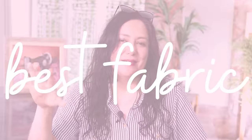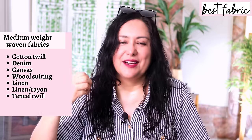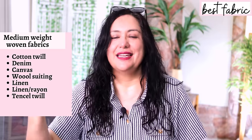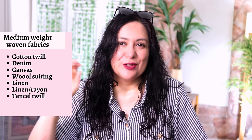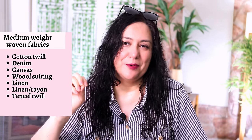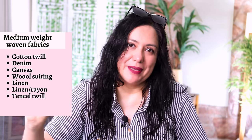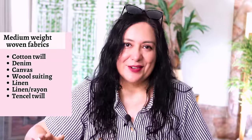For fabric, you need medium to heavy weight woven fabric — it's not designed for knit fabric. Structured fabric is really easy to work with, like a cotton, a linen, a linen-rayon blend, a cotton canvas, or a cotton twill. Those would be easy to press, sew, and everything would be beautiful. If you want something with a little bit of drape, you could use a tensile twill or a wool suiting, but drape is not required here at all.